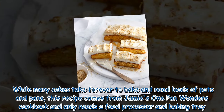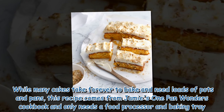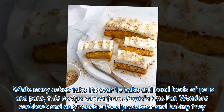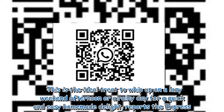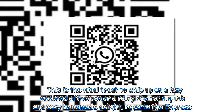While many cakes take forever to bake and require loads of pots and pans, this recipe comes from Jamie's One-Pan Wonders cookbook and only needs a food processor and baking tray. This is the ideal treat to whip up on a lazy weekend afternoon or a rainy day for a quick and easy homemade delight, reports The Express.